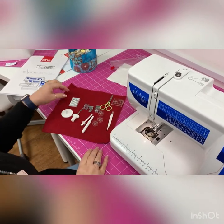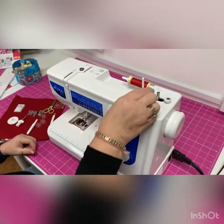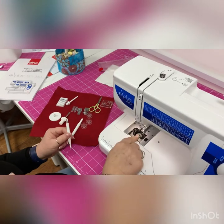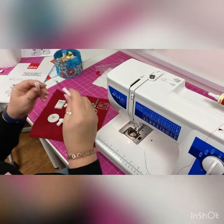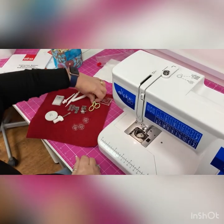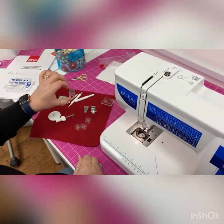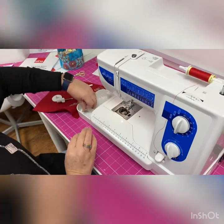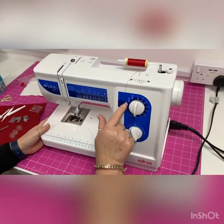Let's have a look at the other accessories: a larger spool holder, a screwdriver, a set of needles, another spool holder that slots in here if you wanted to do twin needle sewing, a little lint brush — very useful for keeping muck out from under there — a stitch ripper, a selection of bobbins, a blind hem foot, a zipper foot, a satin stitch or applique foot, and the buttonhole foot. This model has a four-step buttonhole.